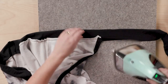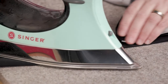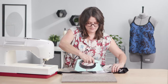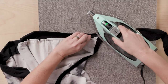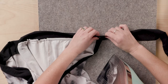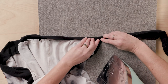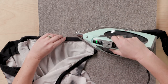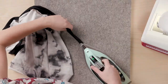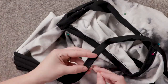With the binding pressed up and away, fold in the raw edge, then fold the binding over to cover up the seam just created. Finish up the strap, work your way around the bodice back, and finish the remaining strap. Then take it to the machine and stitch about an eighth of an inch in from the fold.